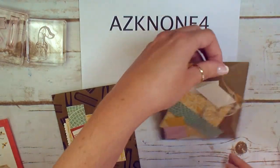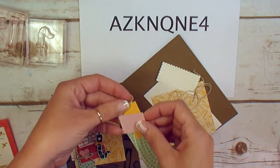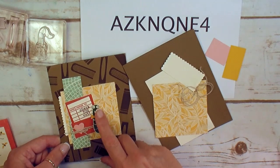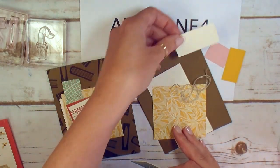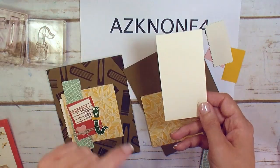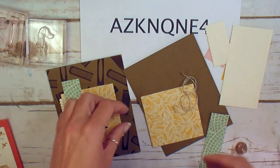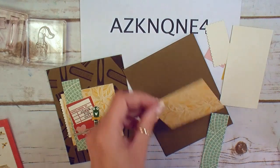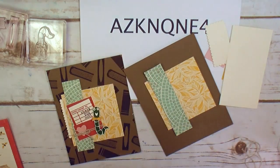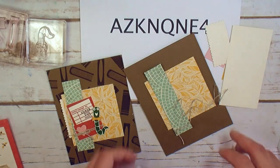When you get the kit you'll find inside some scraps of blushing bride and crushed curry to do the little hearts and bow tie for our worm. You'll find that scallop trim piece. We've got a piece of very vanilla here for stamping and cutting your worm and your library pocket. We've got a three by three piece of Mosaic Mood Designer Series paper and also a one inch by four inch strip. My linen thread is about 16 inches — that comes in your kit.